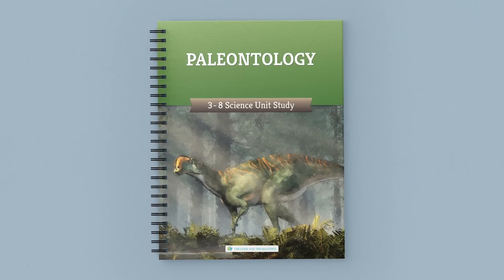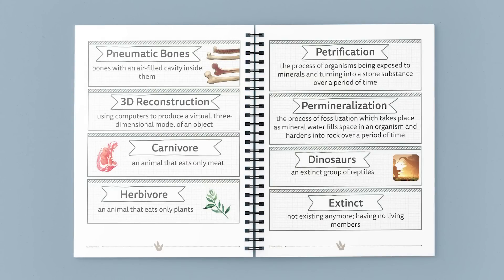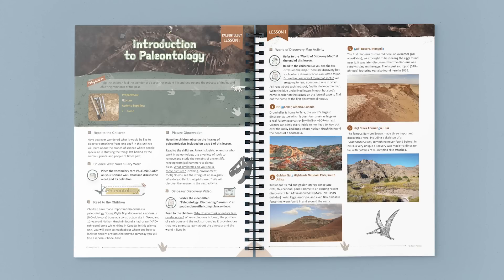Take a look at some of the amazing pages from the course book. This full color bound course book contains the guided lessons, vocabulary words, experiments, activities and supply lists. Once you gather the supplies, the lessons are open and go. Just turn to a lesson and start reading and learning together.